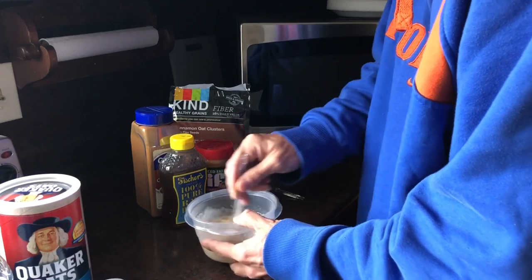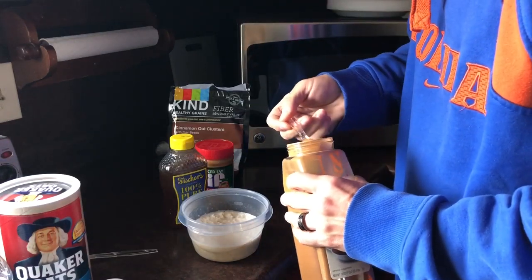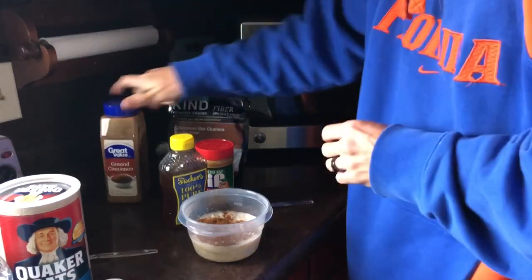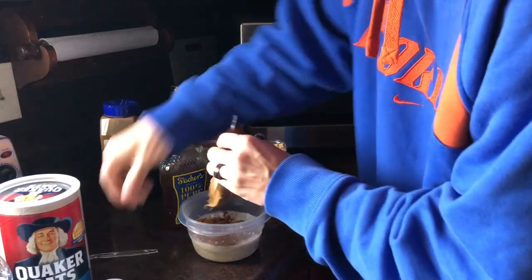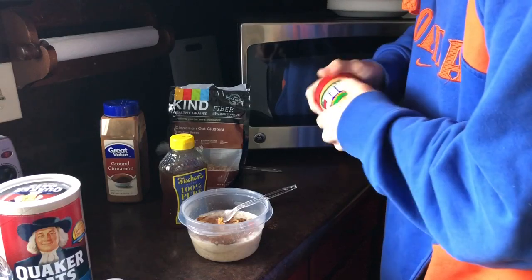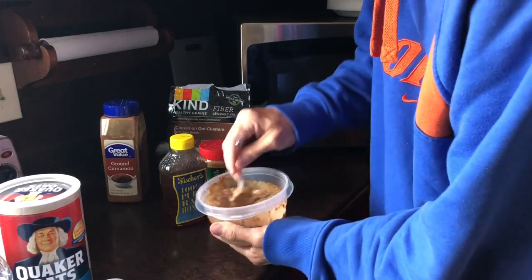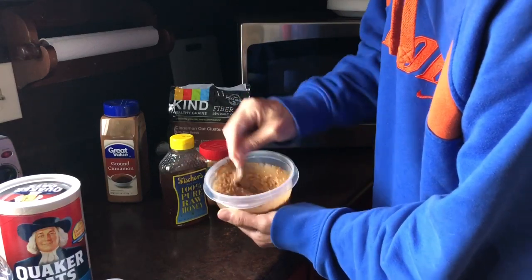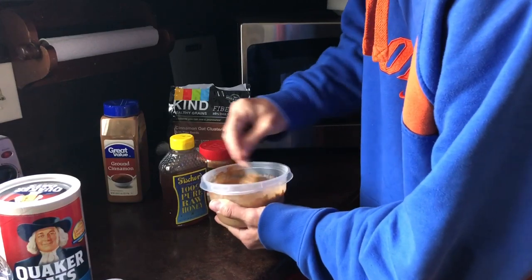Next I mix it up a little bit, then throw in about maybe just a little more than a teaspoon of cinnamon — it's probably more like a tablespoon or a little more of the peanut butter. I really like peanut butter. Then I mix this up really well. It'll get a darker look to it where the cinnamon's mixing in. When you get all the white of the oatmeal out, you know you've pretty much got it stirred up. You want to get it stirred up really well.